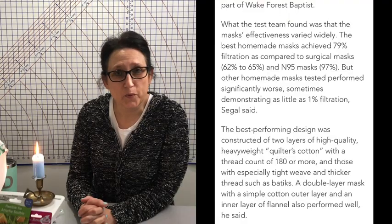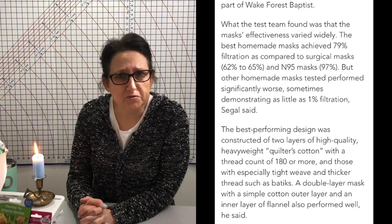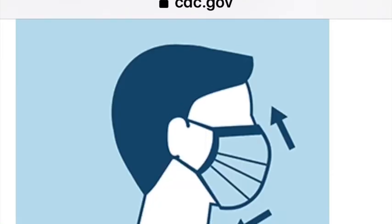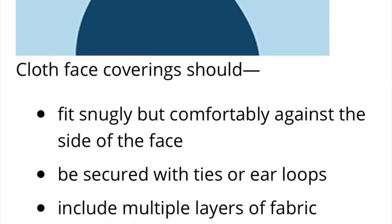Research from Wake Forest says that we need to use premium 100% woven cotton, two or more layers. The CDC even states right on their website to use multiple layers, and it needs to fit snugly.